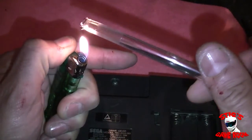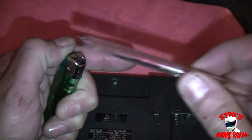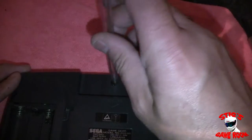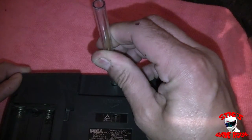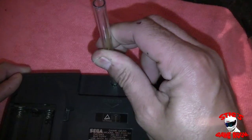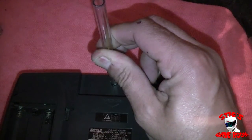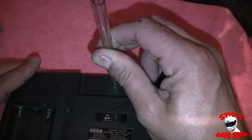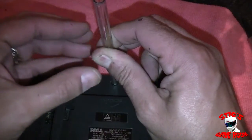Just try and get this thing nice and soft and then push it down in and hold it. It'll maybe take about 30 seconds to a minute before you can release the pressure. I'm actually pushing down onto this and trying to hold it as still as possible.